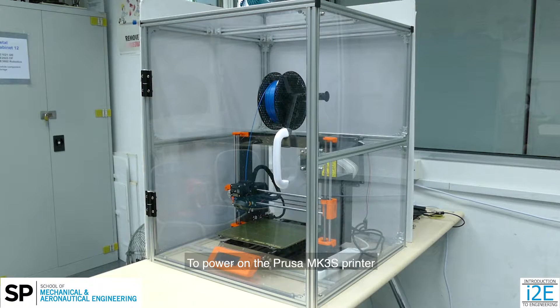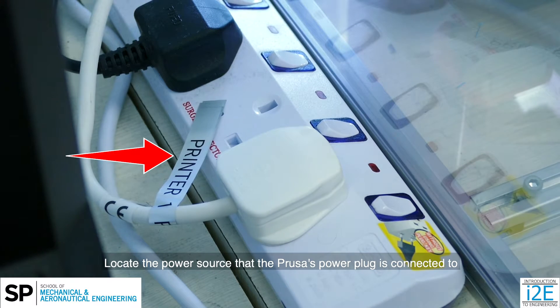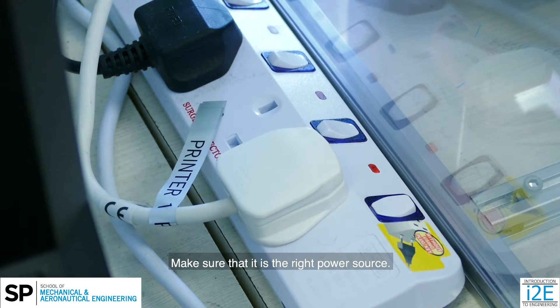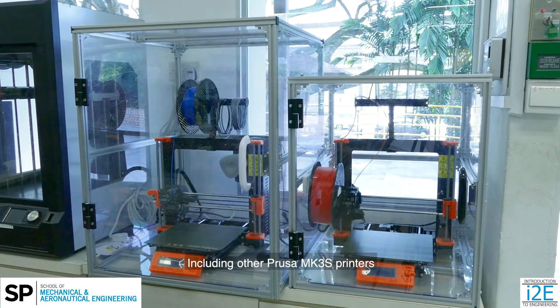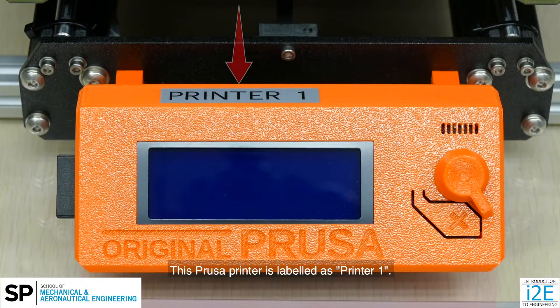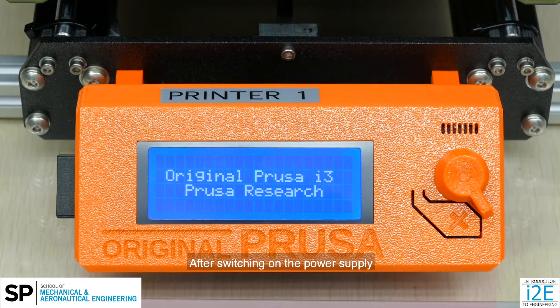To power on the Prusa MK3S printer, locate the power socket that the Prusa's power plug is connected to and switch it on. Make sure that it is the right power source, as there may be other 3D printers — including other Prusa MK3S printers — connected to the same power extension. This Prusa printer is labeled as Printer 1. After switching on the power supply, the printer's screen will turn on.